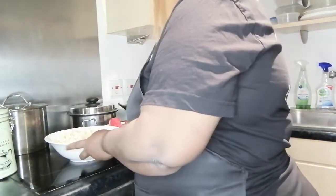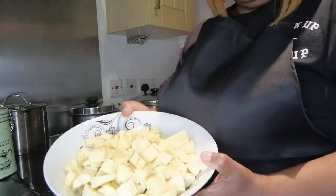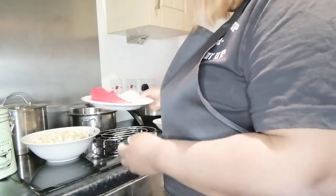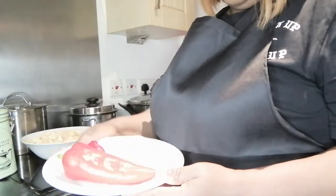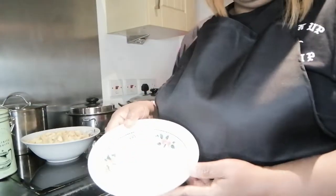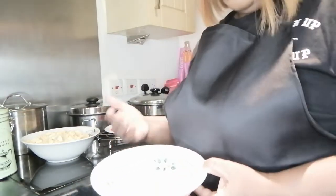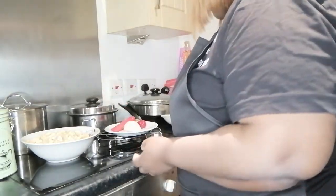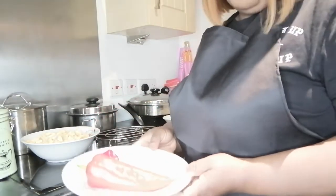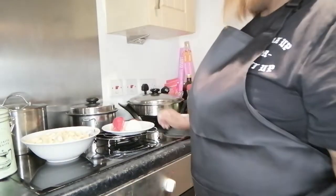I'm going to explain how to make this unripe plantain porridge. I've chopped the plantain into cubes as you can see. I've got one bell pepper, some scotch bonnet, and chopped onions. The chopped onions I'm going to add towards the end — five minutes before finishing — so the aroma stays fresh. I'm also going to blend the bell pepper, scotch bonnet, and onions, and I've already blended crayfish to add as well.